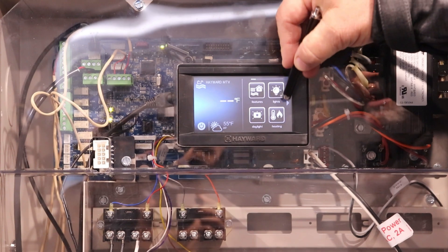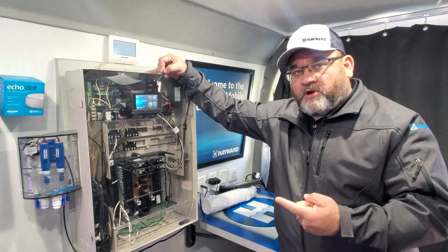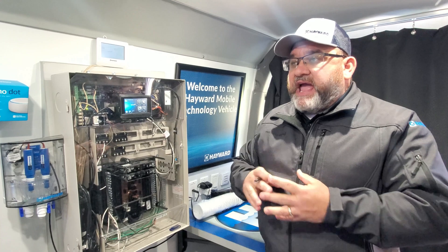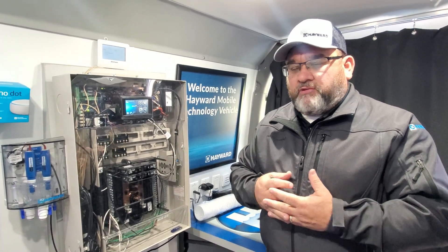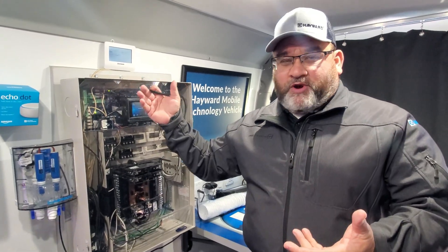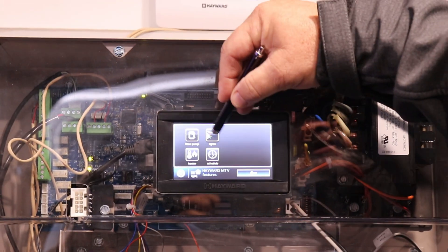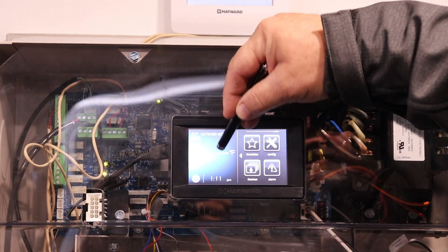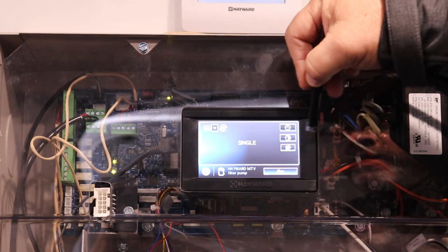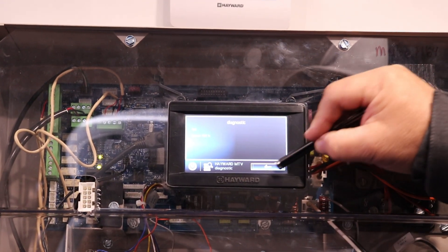Our automation has a couple of different features. It is a touchscreen that works on your phone, any smart device, along with Alexa and Google. You can turn the pump on simply by hitting the on button. This one is set to single speed, but we'll show variable speed options. You can go into a diagnostic which will show the speed percentage, and on variable speed platforms it will also show wattage and everything else.